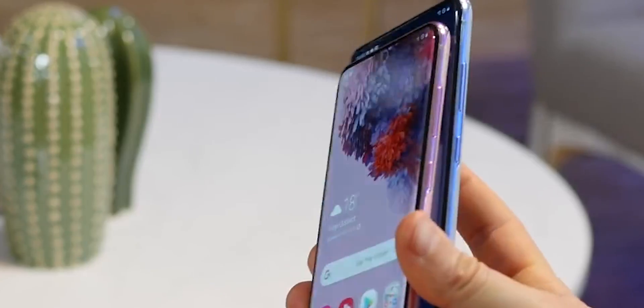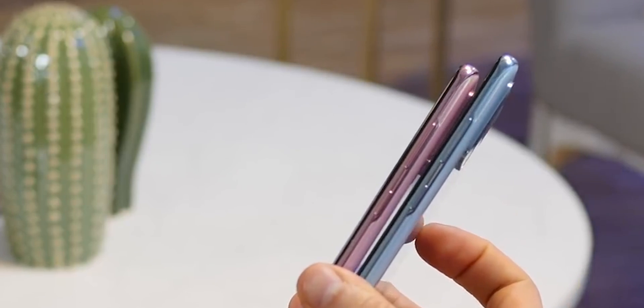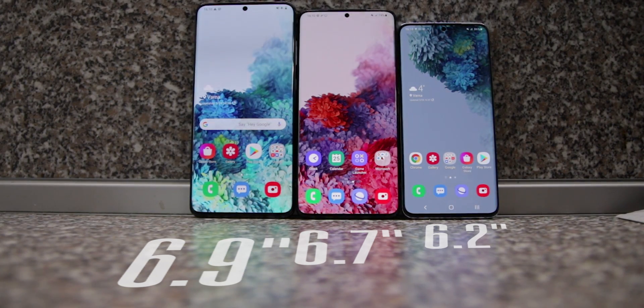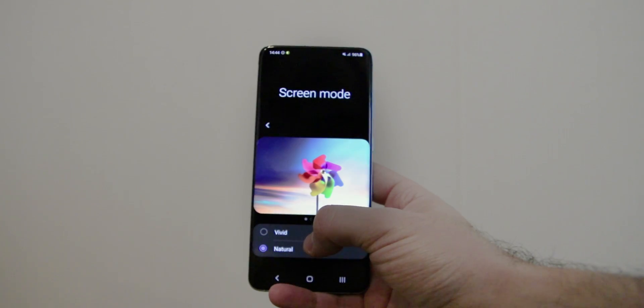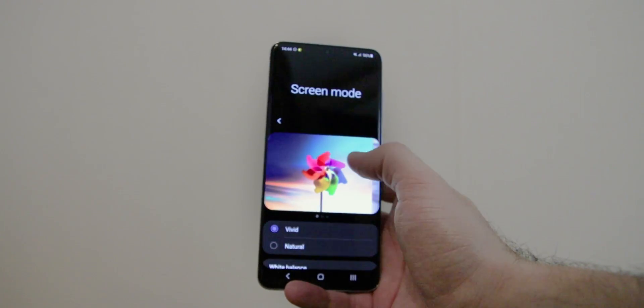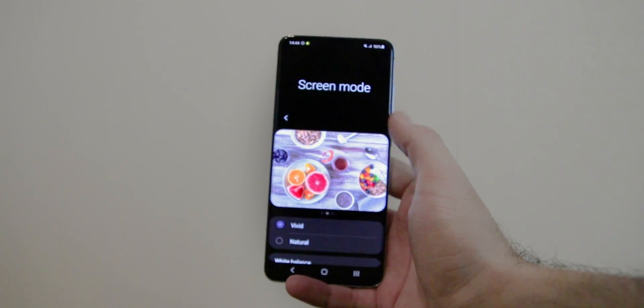The power and volume buttons are on the right side and they feel clicky with a good amount of travel. All three Galaxy S20 series phones come with the latest Super AMOLED technology with vibrant, rich colors, great viewing angles, and are just all around a joy. By default they are set to the vivid screen mode where colors really pop, but you can go into display settings and switch to the natural color mode to get them more toned down and neutral.